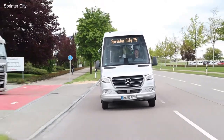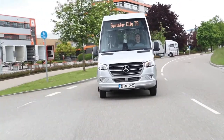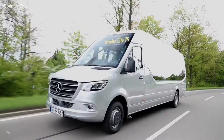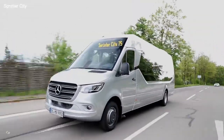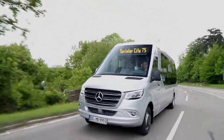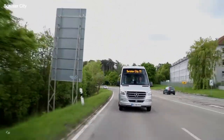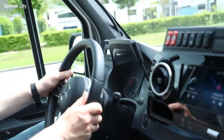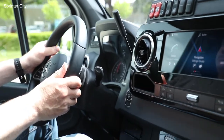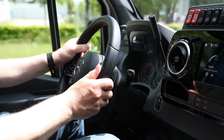For Europe, drive is provided by a proven and powerful four-cylinder diesel engine with 163 horsepower and 265 pound-feet of torque. Power transmission is handled by a comfortable seven-speed torque converter. The Sprinter City 75 uses the high-load driven rear axle with air suspension developed exclusively for Mercedes-Benz minibuses. The twin-tired unit has a permissible axle load of 4.8 tons, forming the basis for the high permissible gross weight of 10,582 pounds.